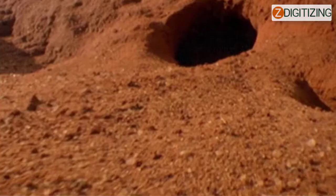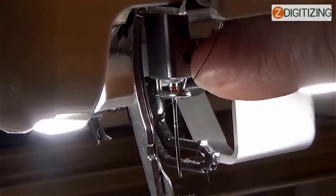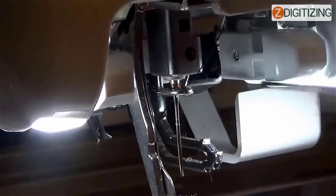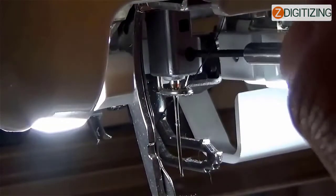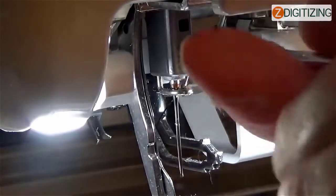Problem number two: I cannot change my needle. How do I change the needle? Embroidering with a twisted needle is very risky as the needle might break while the machine functions. Place the flat side of the needle on a flat surface and check that the distance between the needle and the flat surface is level. If the needle is twisted or the tip is broken, change your needle with a new one.